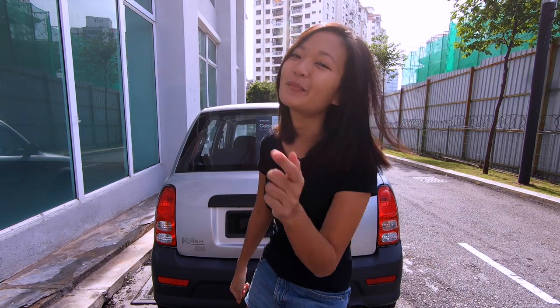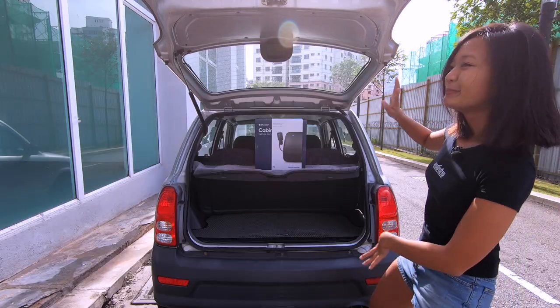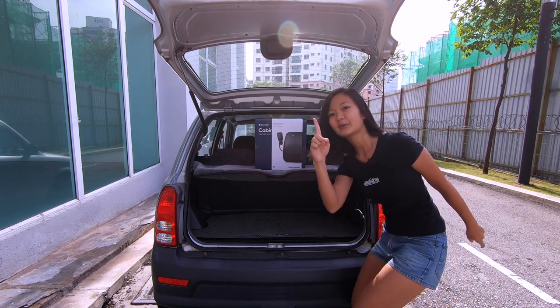Did you know air inside the cabin can be 15 times worse than air outside? That's why — drop the top la. But on a more serious note, today we are here to review the Blue Air Cabin Filter P1.